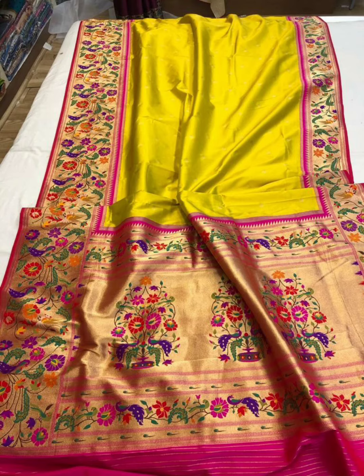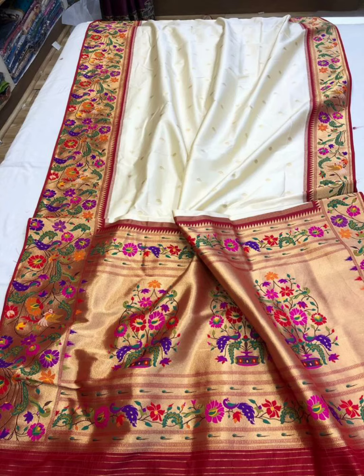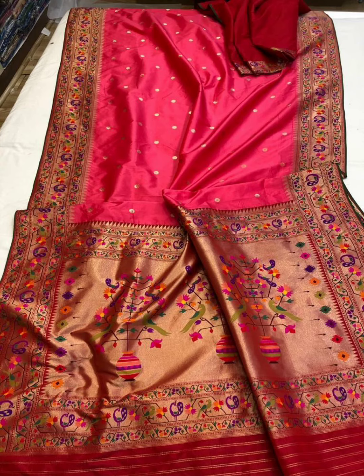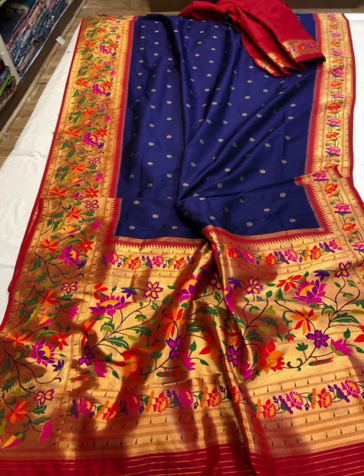There are a lot of colors — purple and green. There are different types of Paithani series. You can use A-Dype. It is a bit more pure, and it is a bit costly. It is also an imitation series.